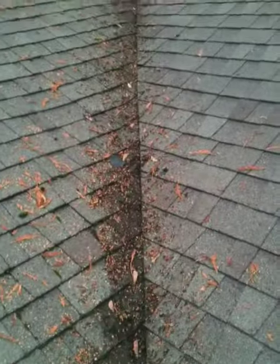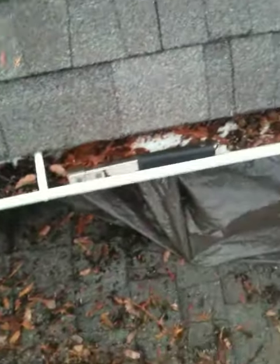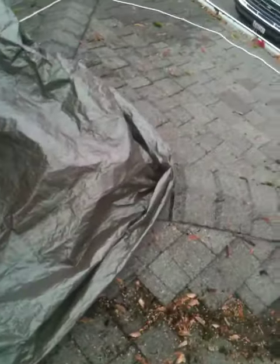In the instance of this valley not leaking, we've diverted this water away from this wall, which we noted as having a lot of moisture. We then covered this wall for any moisture that might blow in through the side.